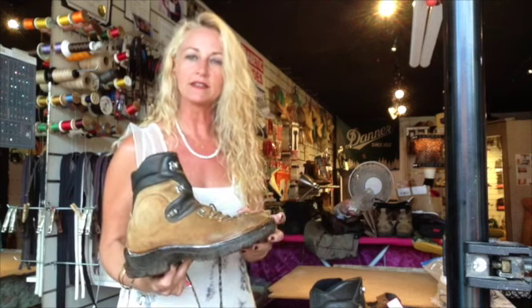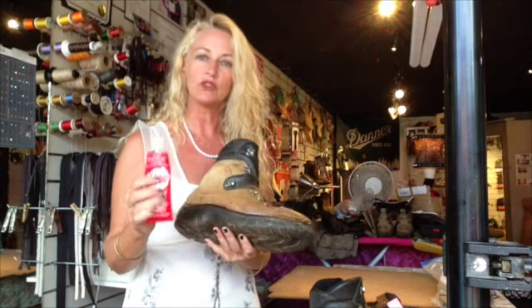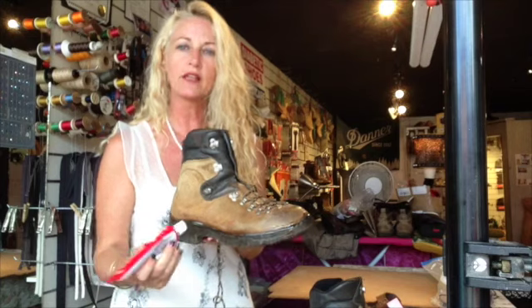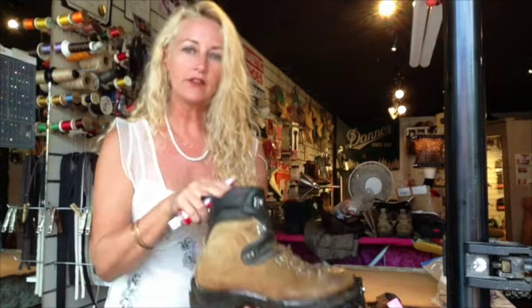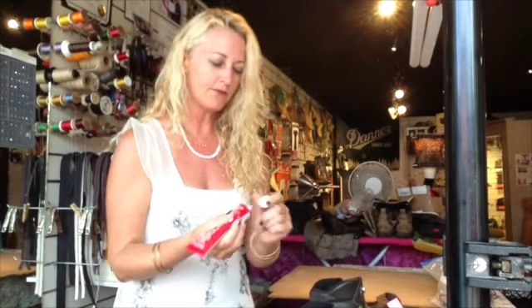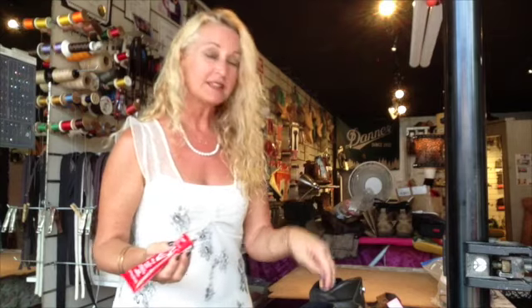I've already glued the shoe with contact cement inside the sole, and then afterwards I like to do a little strip of shoe goo. It's used very similar to caulking like on a bathtub, and I just put a nice little line of it as I'll demonstrate here for you. What this does is it actually keeps the dirt from getting into the seam of the sole and the shoe.